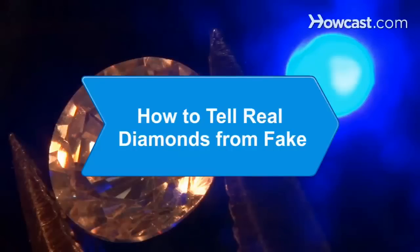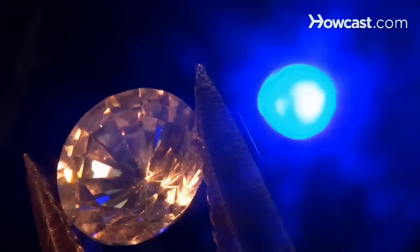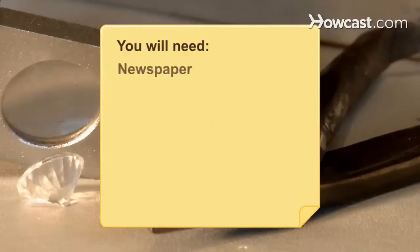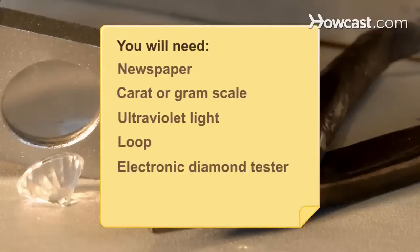How to Tell Real Diamonds from Fake. If you have a stone that you're not sure is the real thing, try these methods to find out for sure. You will need a newspaper, a carat or gram scale, an ultraviolet light, a loupe, and an electronic diamond tester.